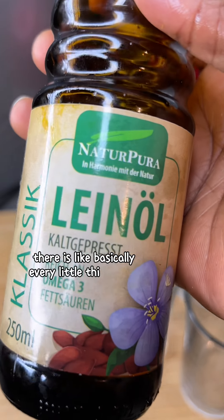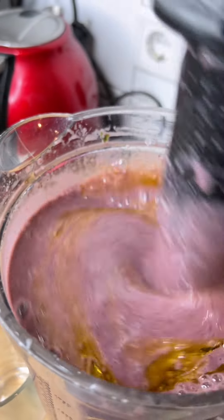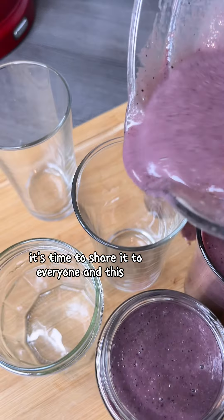This is basically a full meal, especially for my son who has been sick for three days and hasn't eaten anything. That's just about it — it's time to share it with everyone, and this is so good you guys.